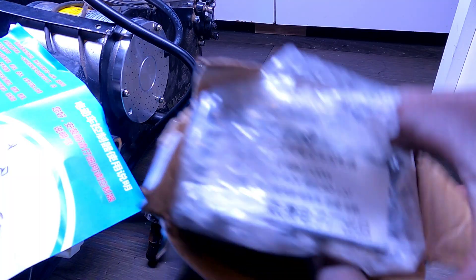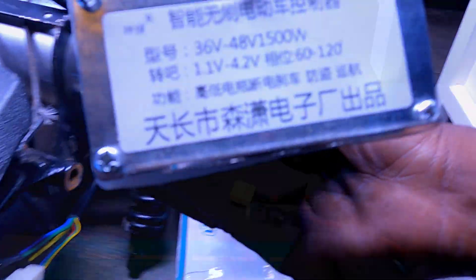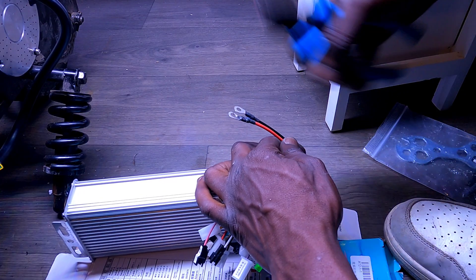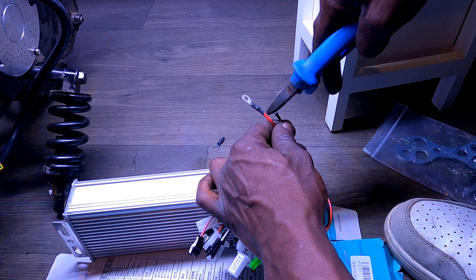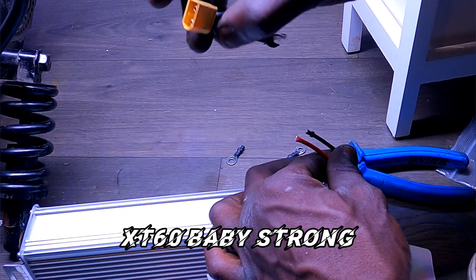Now let's talk about the nerve center: the electric speed controller — same concept for an electric bike. At first glance it looks like a spaghetti nightmare. The battery wires are thick; mine didn't match the controller connector, so I chopped the connector and spliced clean. Never start with the battery wire, by the way. I've got two thick wires — red and black — battery negative and battery positive, snipped and ready to fit the new controller. XT60 connector: strong, waterproof connection.